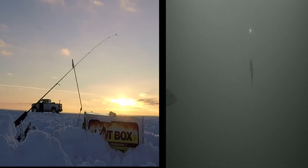JT Outdoors asks you if you dare to snare. See how the snare setup and the hotbox from JT Outdoor Products works.